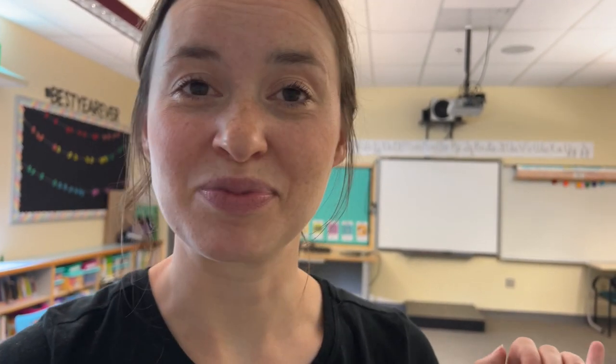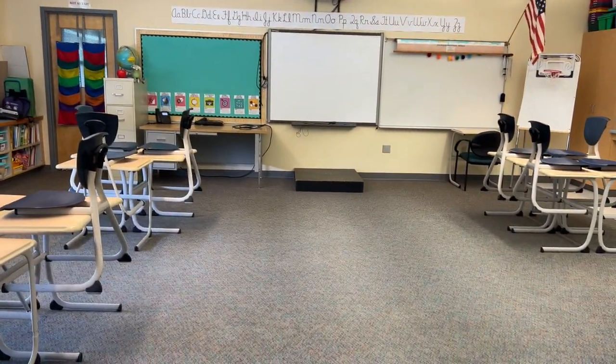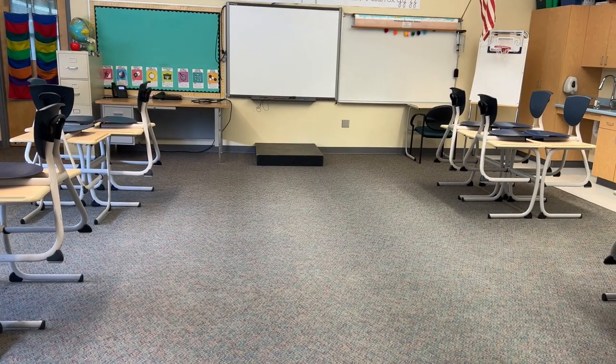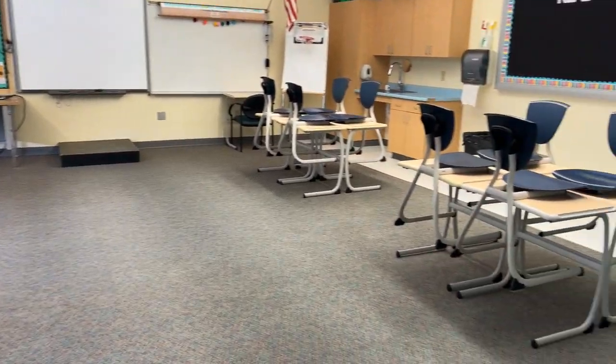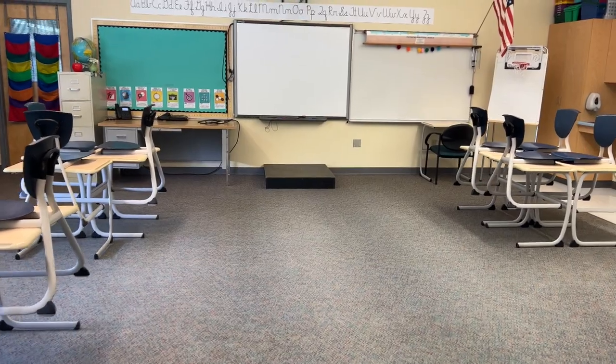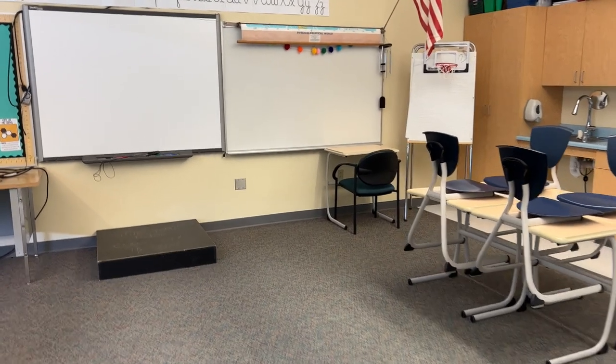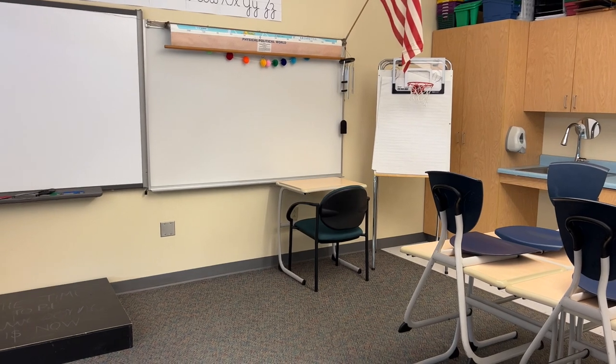I also moved that small student desk that was in the back to the front, because I use that as a teacher space to place my computer and stuff during lessons. And I moved the easel, so I think it looks a lot better. Here's the desks — I have two groups of three and then this big open rug space that I use for whole group lessons and morning meeting, and then two groups of four. It has so much open space. That front desk is where I put down my teaching materials, and this anchor chart easel I'll use for anchor charts here and there.